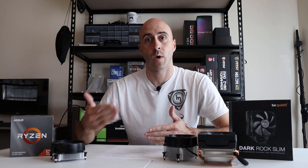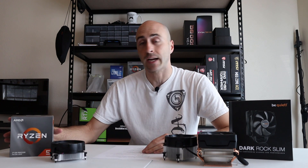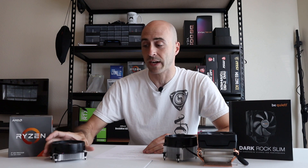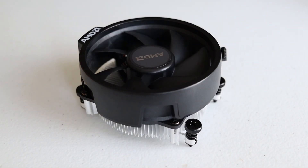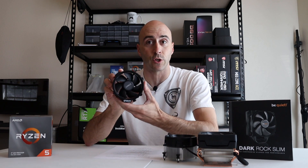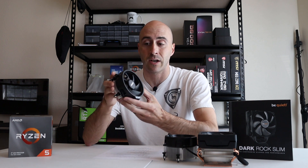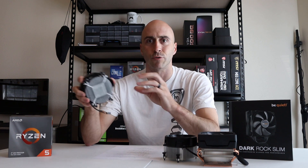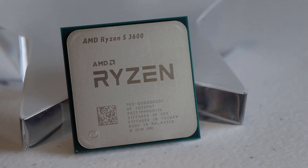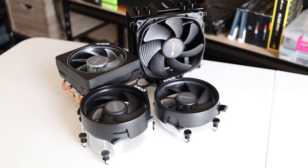I got the Ryzen 5 3600 a couple months ago. It comes with the Wraith Stealth cooler — it's this one here, real slim profile. I think AMD, since their Ryzen series started, has done a great job with the cooler design. It looks a lot better than Intel, and I think it does a way better job than what Intel's box coolers do. Intel has been using the same coolers for years, and their cooler design is just terrible — it's hideous, doesn't do really well, doesn't have enough heat sink to really dissipate any heat. The processor I'm using is the 3600, and these are the cooler solutions I'm trying out today.